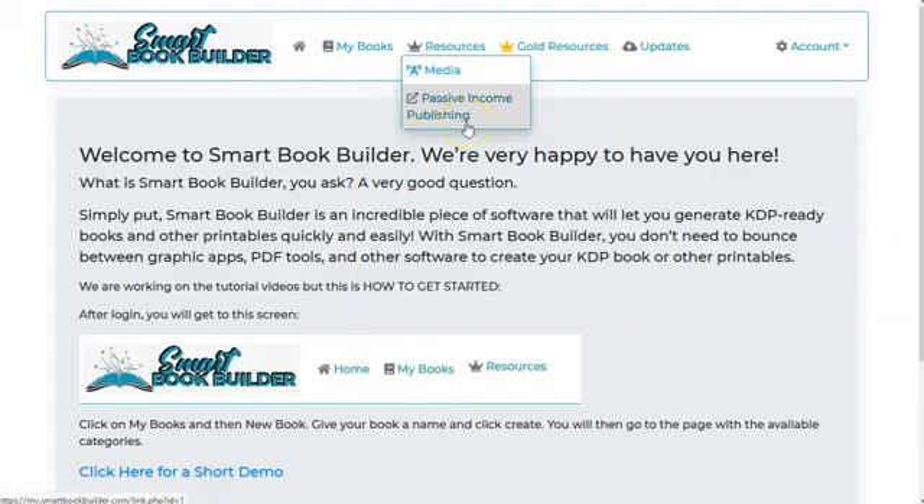They have a training course online that during this launch is one of the upsells, but it's almost half price — instead of $19.99, it's $9.99 during the launch. It's a video online training course with checklists and PDFs to walk you through everything. So if you're interested in creating an income through an Etsy shop or online publishing with Amazon, this training course might be a really good add-on.